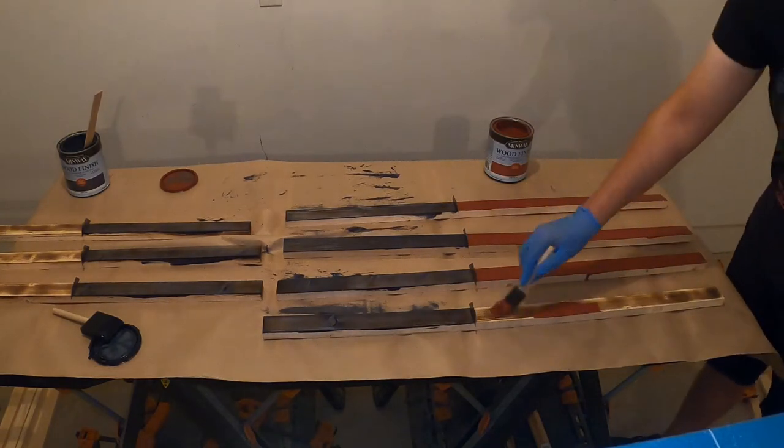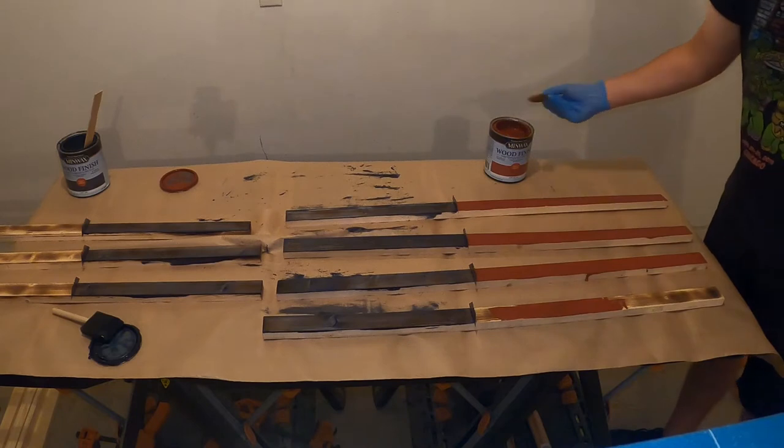Then repeat this process with a red stain. The red stain will be applied to four of our stripes.